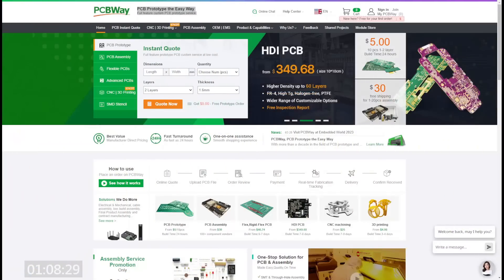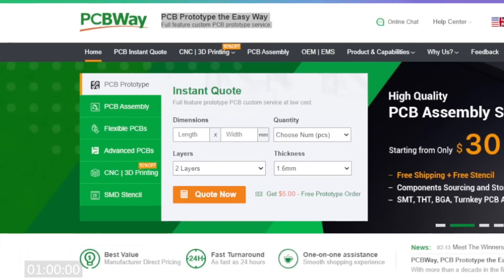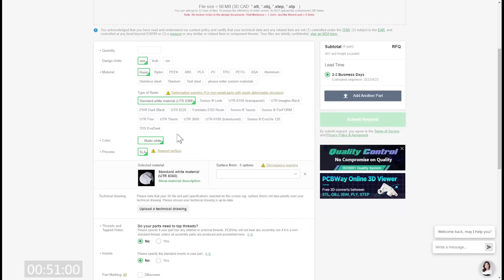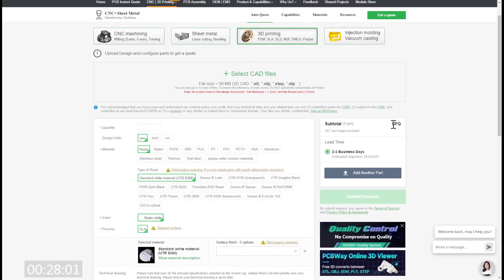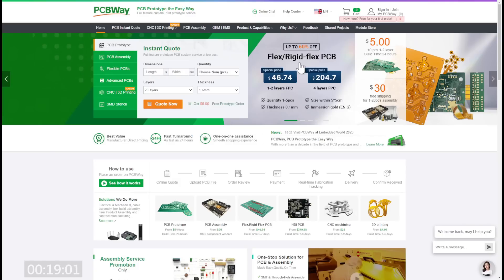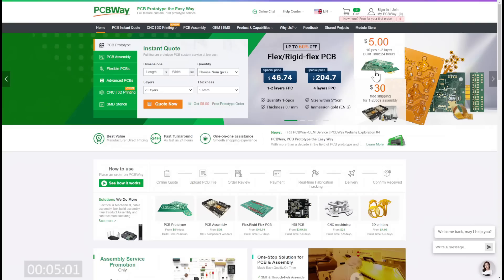I want to give a big shout out to PCBWay — PCB prototype the easy way. We all know about their excellent PCBs, but they also do 3D printing. You just upload your file, probably an STL or something like that, tell them what you want it made of, and they give you a wide choice that you probably can't do on your own 3D printer. I'm very tempted to try nylon. You upload it, tell them the colour, submit it, get a quote, and Bob's your uncle. They also do flex and rigid flex PCBs — really something special. For us hobbyists, standard boards are $5 for 10 pieces. How can you go wrong?